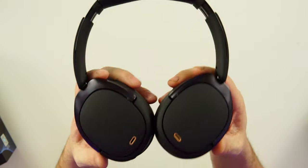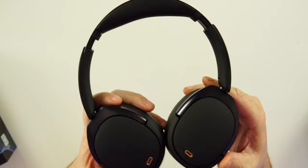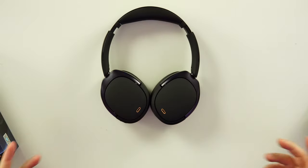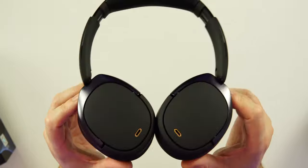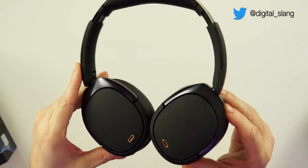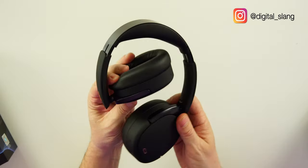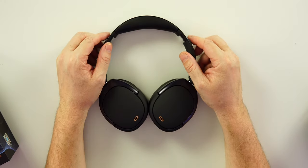These are very premium headphones. In some ways they feel more premium to me than Sony's higher-end headphones. The accent color is great — there are two colorways: this black colorway and the matte colorway. These do swivel and fold, so you can carry them around without any issues.